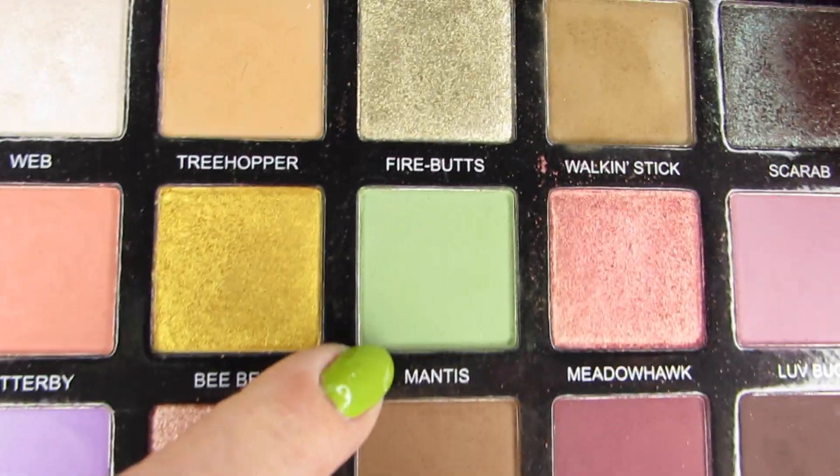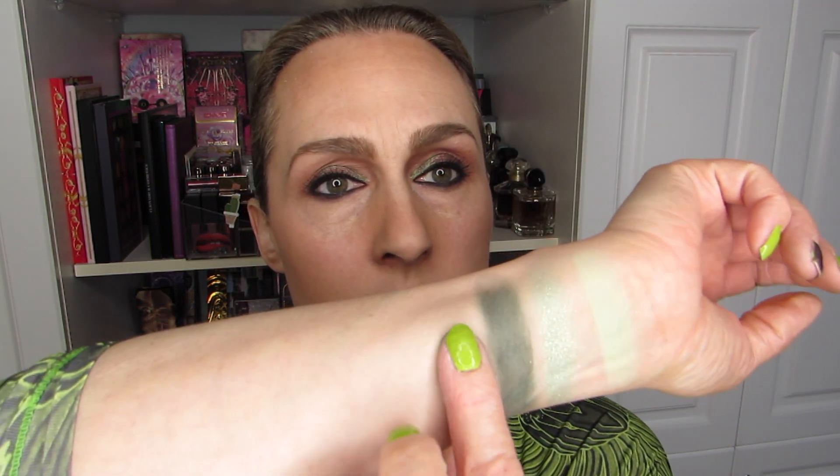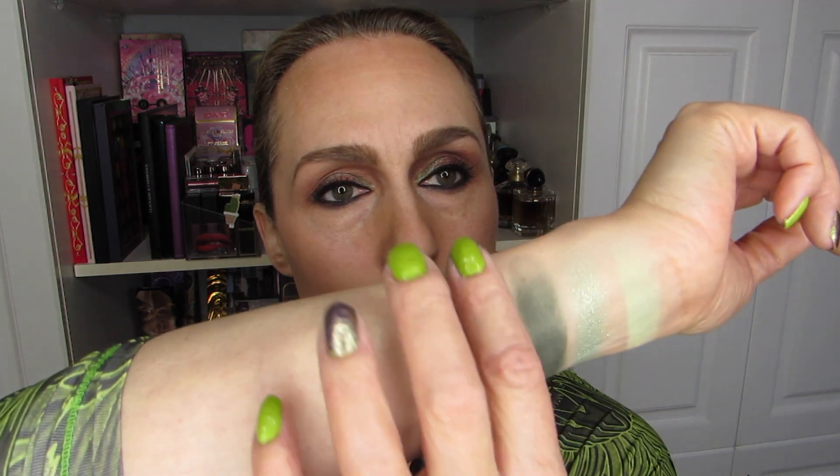Next is one of my favorite palettes — top 10 in my collection — the Tiny Marvels palette. It's still available through Sydney Grace. If you don't have the Tiny Marvels, I highly recommend it — it is amazingly good. What I want is to swatch Mantis right here. Mantis is one that I don't often swatch or use, and I'm not quite sure why. It's a beautiful green — look at how gorgeous that is.